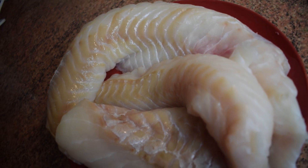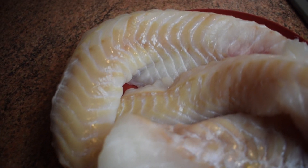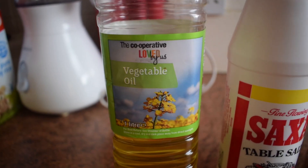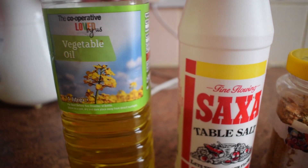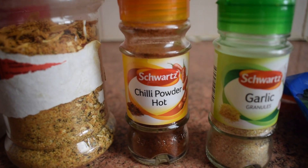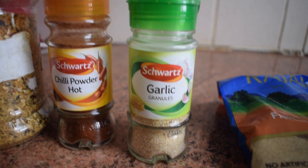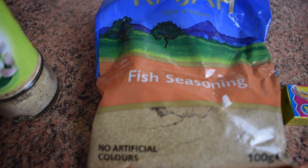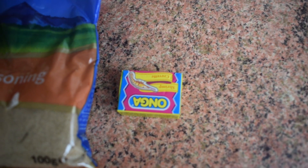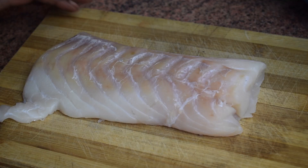The type of fish I'm using is codfish. I'm using this one because it's strong enough to go into the oven and it also has a very nice taste. Please feel free to use any other fish, but I think white fish is better for this. For the spices, I'm going to use vegetable oil, some salt, Ghana mixed peppers, hot chili powder, garlic granules, fish seasoning, and half a cube of shrimp stock.